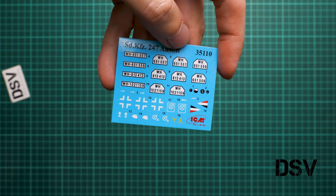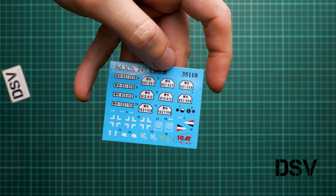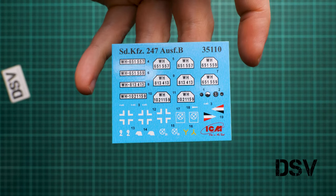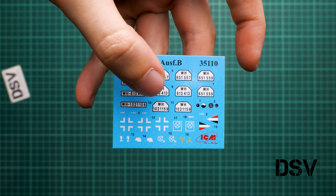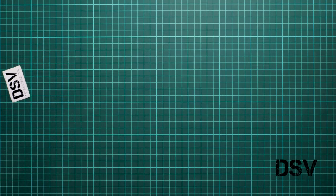There is also a decal sheet. It's not that large — we have several types of number plates. From what I can see, the markings are pretty much the same as the solo release. The decals look good, and some symbols could even be replicated with masks if you prefer, but these decals are fine for a standard build.